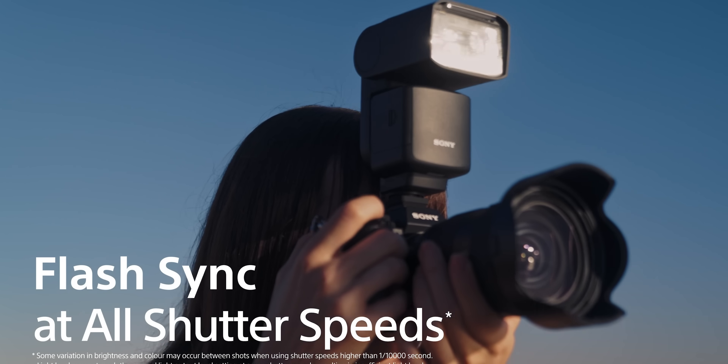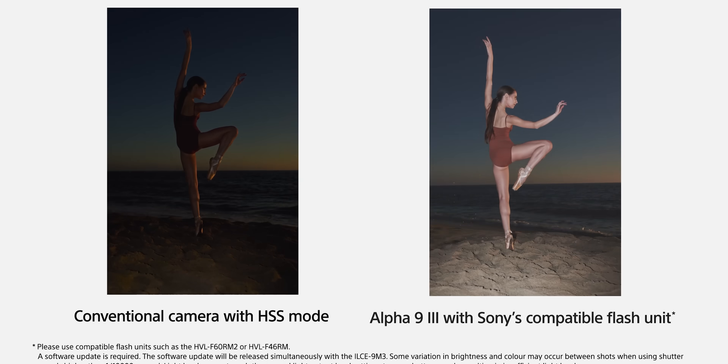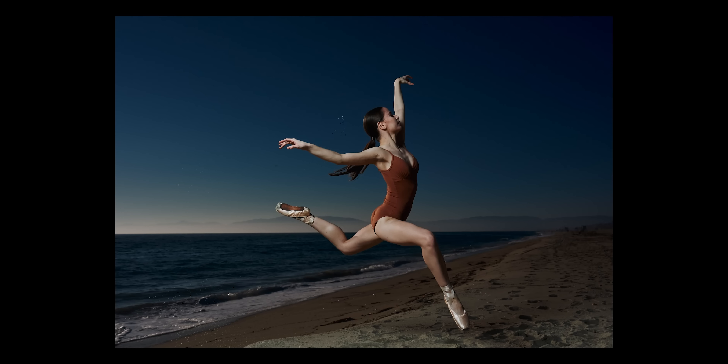The biggest thing with this global shutter is the flash sync, because with other cameras you get banding effects in your photos. If the shutter speed was too fast for the light, you'd get lines across the image because the sensor reads out line by line. But because it's a global shutter sensor, it reads that single image all at once.